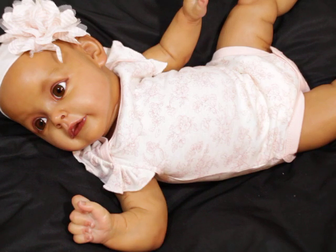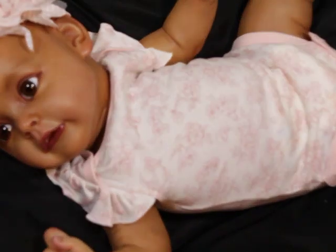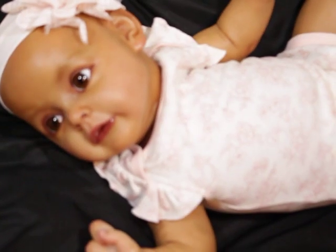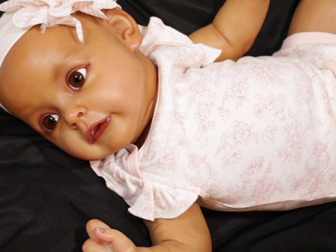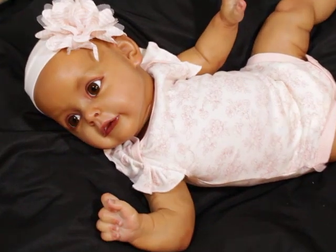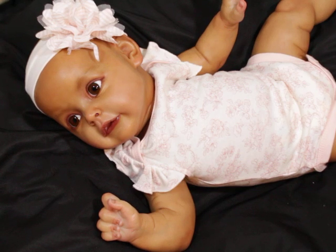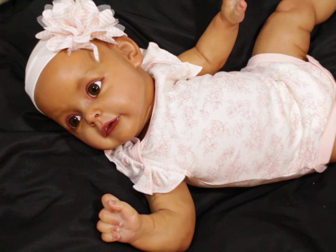Sometimes it's too much light and that bothers how the colors look on camera. But yeah, as you can see, that is this little girl.